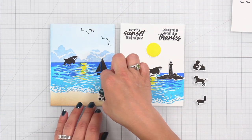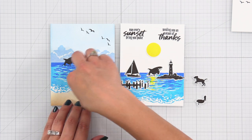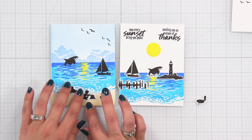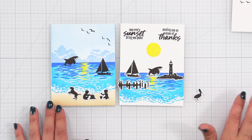This next example is where I die cut out the water and then ink blended some light brown at the bottom of the cardstock to create a beach, which I can then add some silhouette images to — of the dog playing and the kids building a sandcastle.